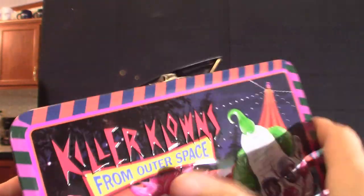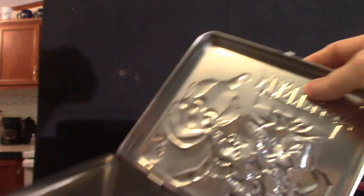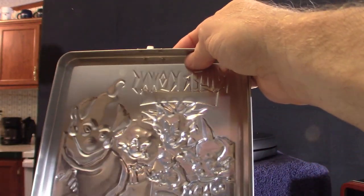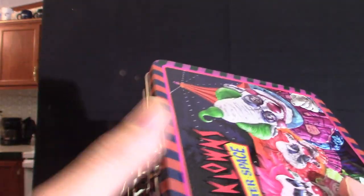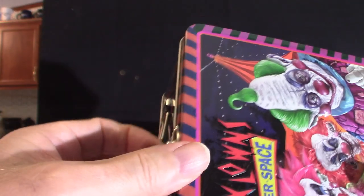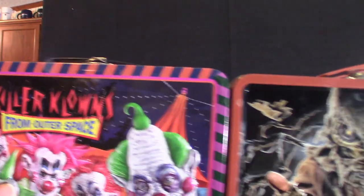Let's open this one up and show you what it looks like inside — absolutely nothing in it. But it is raised just like the other lunchbox. For some reason they don't have a thermos in this one. Just the way they sold it I guess, or maybe it did come with one and I never got it.